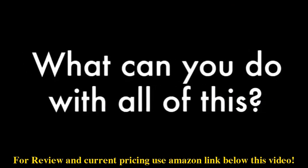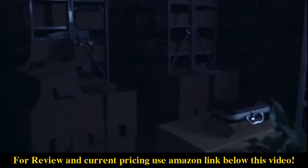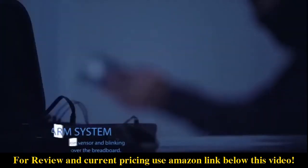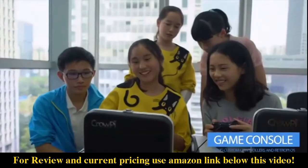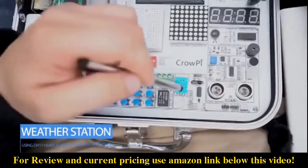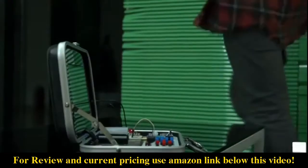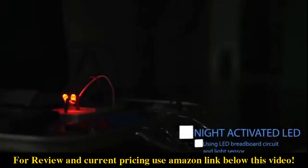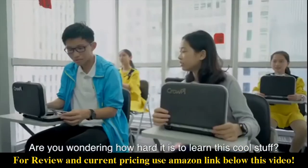Here are a few examples of what you can do with all of this: alarm system, game console, weather station, night-activated light, and much more.